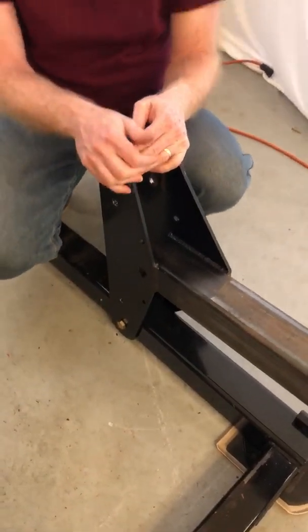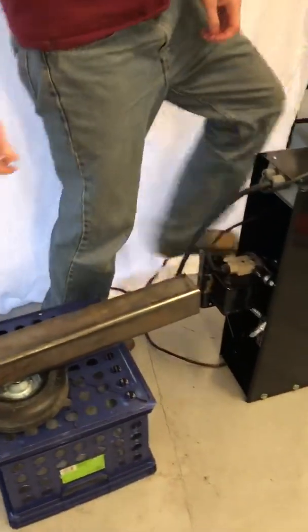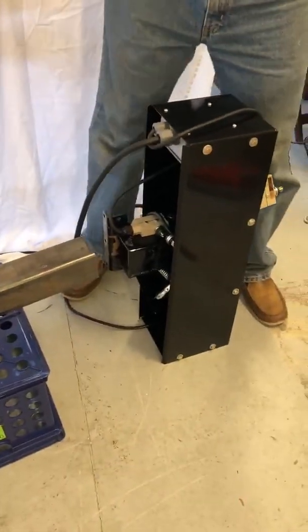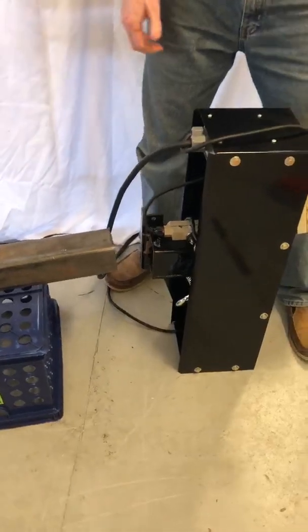So now we're ready to attach the hoist assembly to the top. This is a 1,500 pound hoist assembly, which is quite popular, and then we will raise this to be vertical.